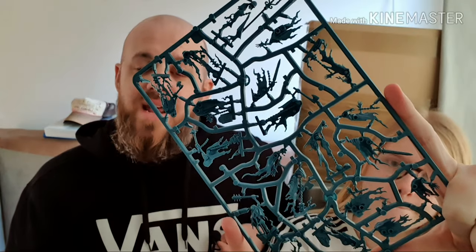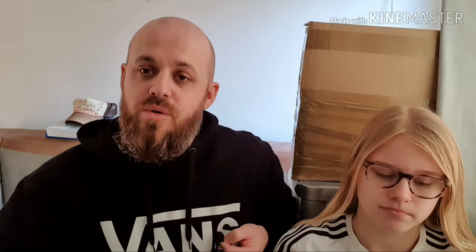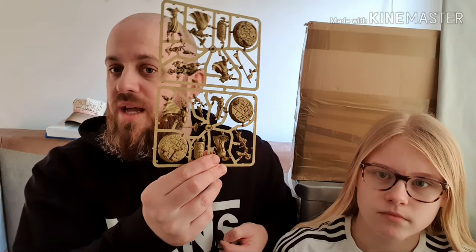Millie has got the ghosts — the Nighthaunt, the word I could never say — and I'm going to be doing Stormcast. So you've got the easy ones, or so you think. Basically, yeah, we're going to build these over the coming weeks, paint them, and show them off as and when Millie comes to stay with me.